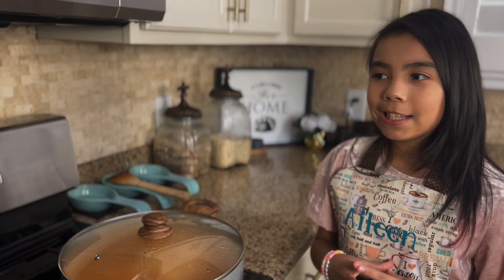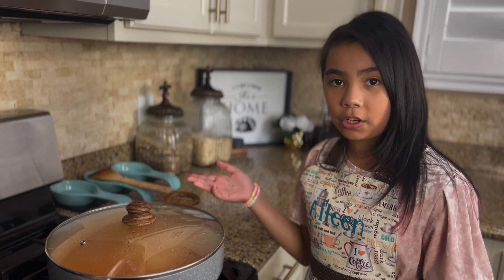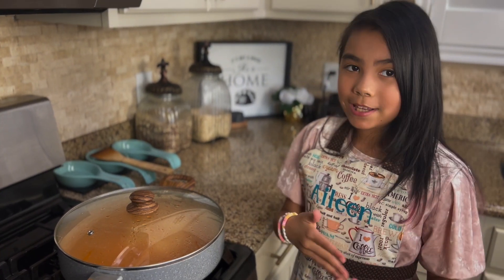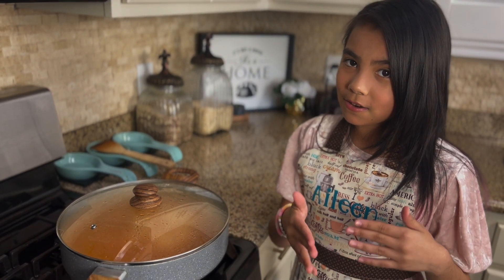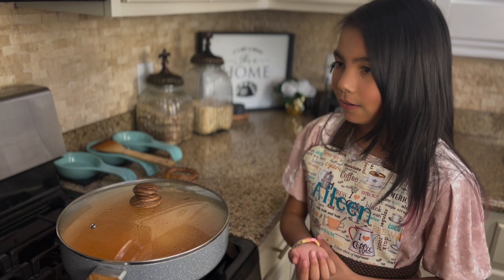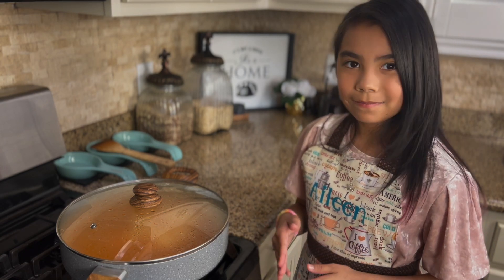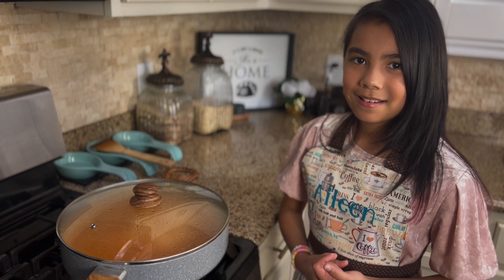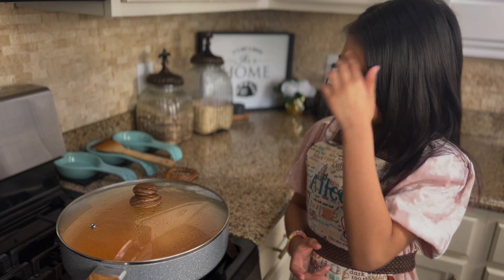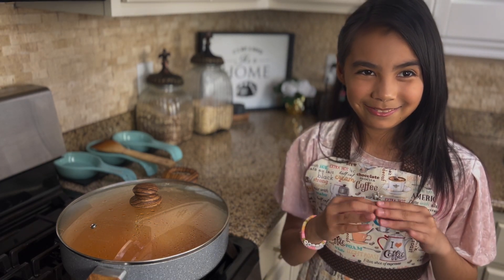We cooked our rice for a total of 30 minutes. After the first 20 minutes, we added another five minutes because we saw that it wasn't cooked yet. We always add five minutes at a time because you don't want to put too much time — it can get burnt. Every rice cooks different. We bought this rice at Costco and it takes a little bit longer than jasmine or different brands. So we recommend adding five minutes at a time. Now it's perfect — we're just going to let it sit until we get ready to eat.